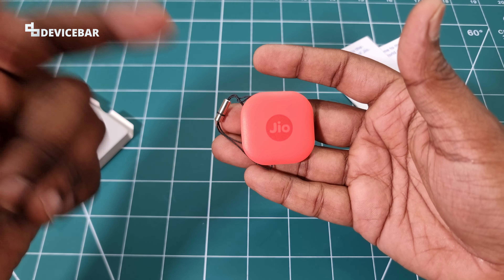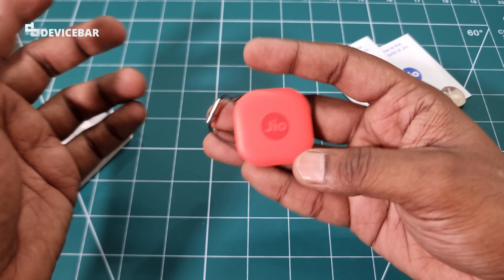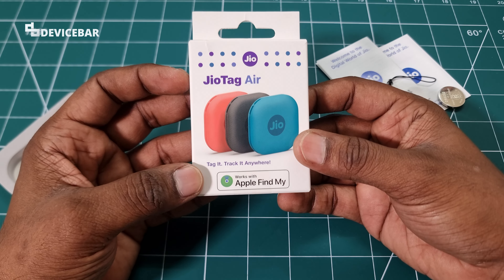I got this from Amazon — I'll share the product link in the description so you can check it out after watching this video if you're interested. Now I'll share all the features mentioned on the box: 'JioTag Air — Tag it, track it, anywhere.'